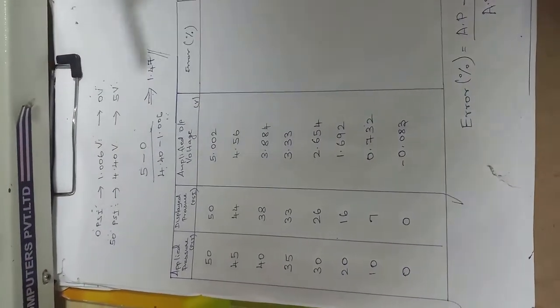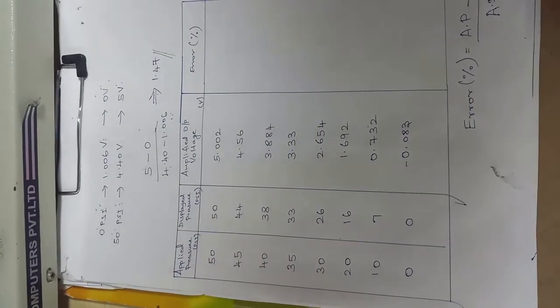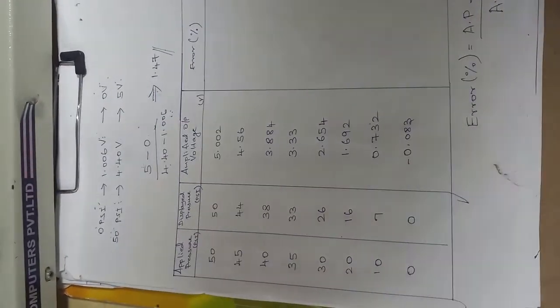Based on your error values, you can draw a graph and see the output. This is the output of the pressure transmitter experiment.